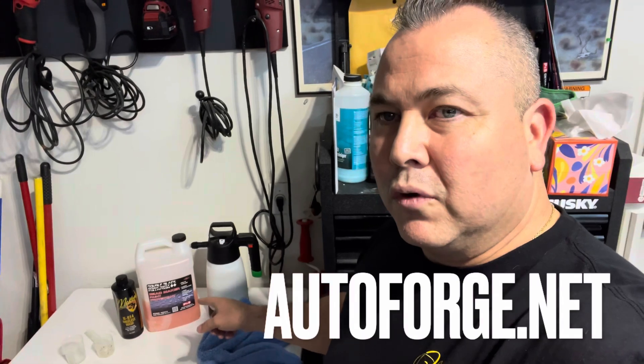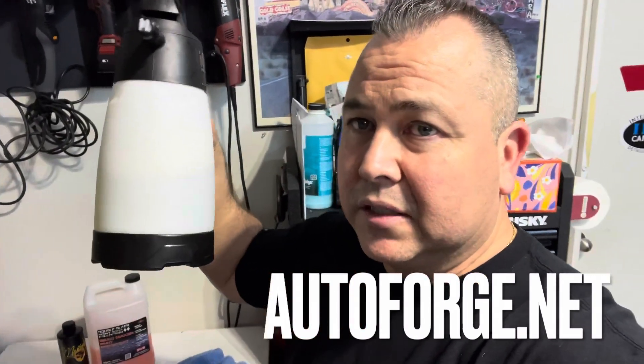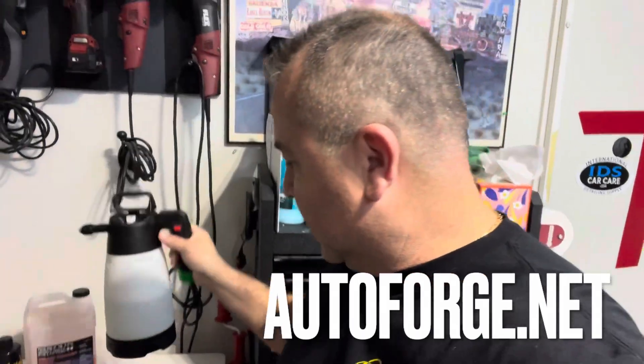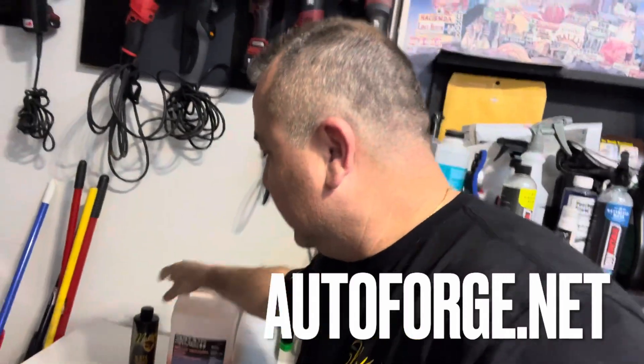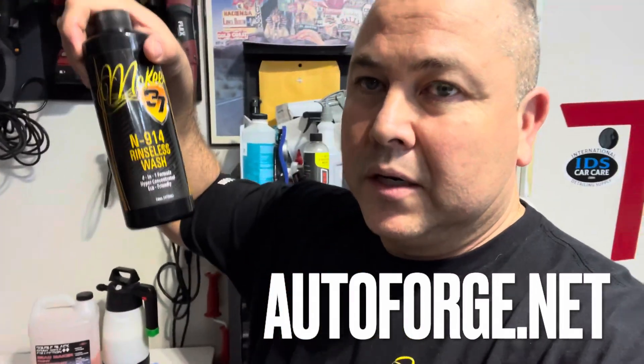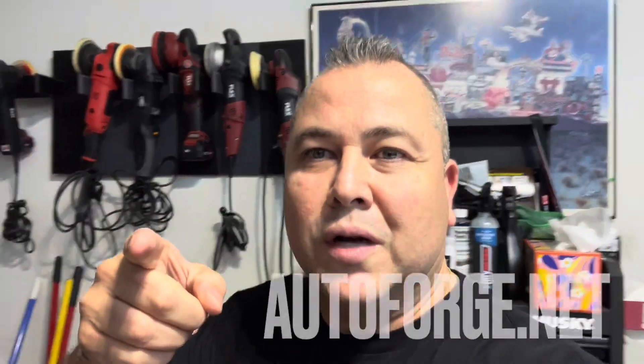Try it out, play with these products, and let me know in the comments if you try it — come back to this video and let me know. Thanks for watching guys. Don't forget you can get all of these products over at autoforge.net. They've got the IK sprayers — this is a must-have right here — get your Bead Maker, and of course your McKee's products over at autoforge.net. Talk to you later, thanks for watching.